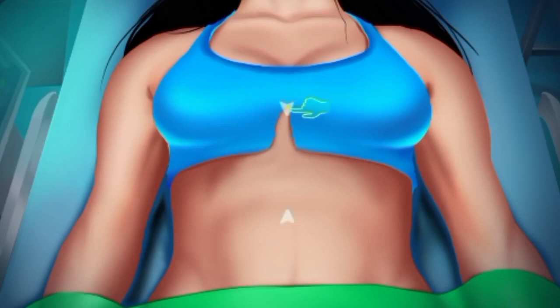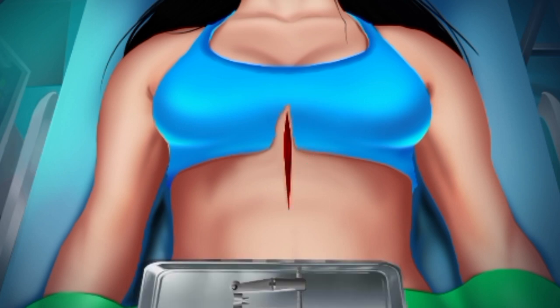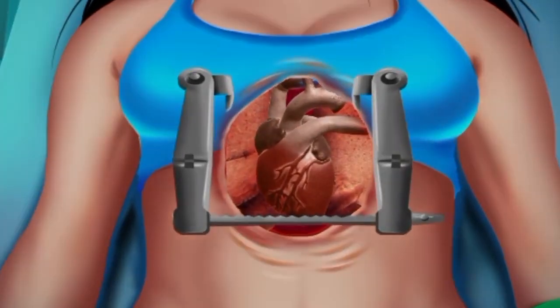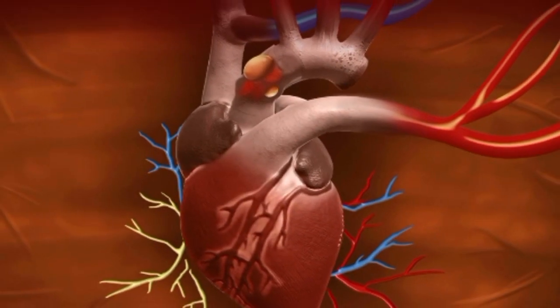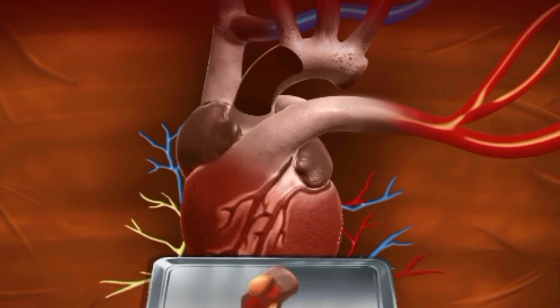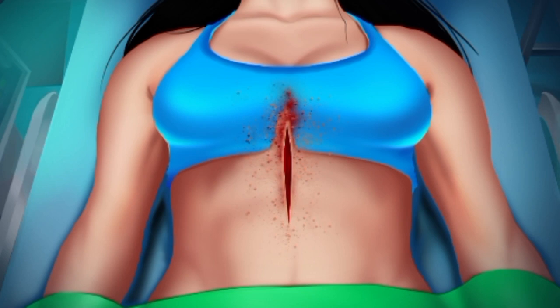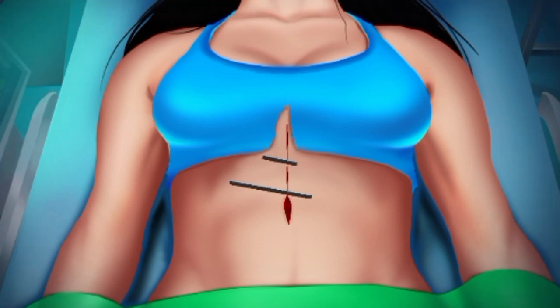This is heart surgery baby. Let's cut the skin and open it — you can see the heart pumping slowly. Let's cut the clotted part of the vein and remove it. Let's put studs in the infected part, and now you can see the heart is pumping properly. Let's stitch it up, and the surgery is complete.